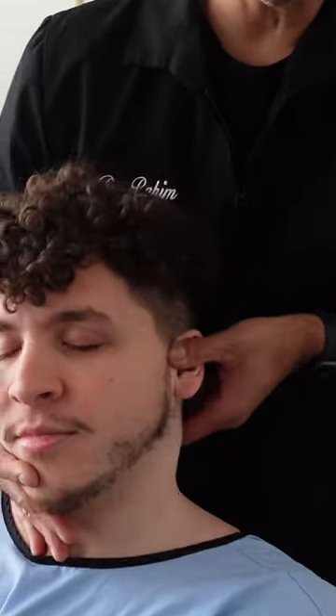C2, left side, nice and close. There you go. Left ear down. Gotcha.